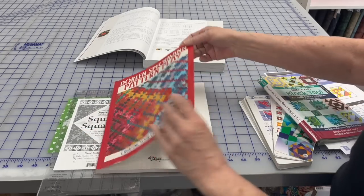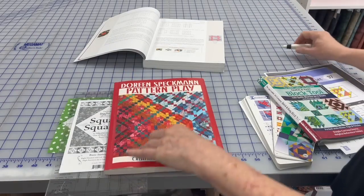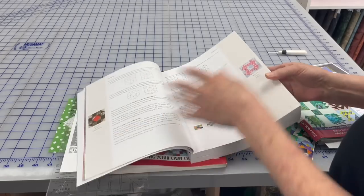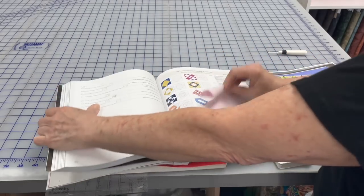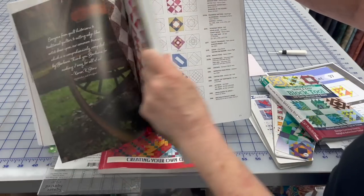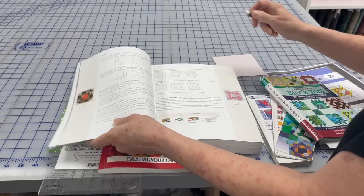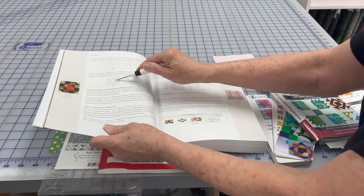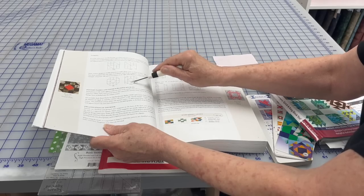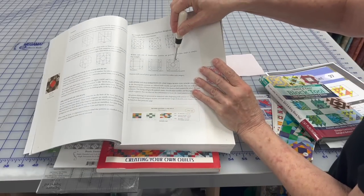Deb Tucker calls it 'square squared,' Jody Barrows called it 'square in a square,' and the late great Doreen Speckman called it a 'center diamond.' If you go to Barbara Brackman's book you'll see she has five additional names for this block. This square-in-a-square unit can also be part of another block — here it is in the center of this block, and a square in a square in a square in this block.